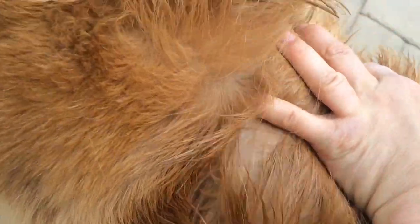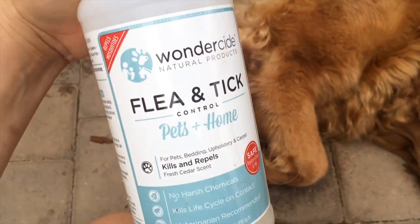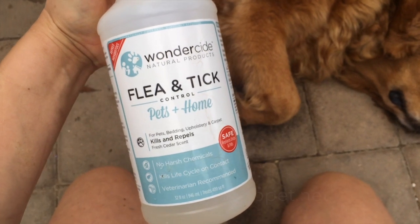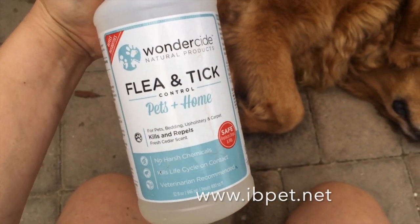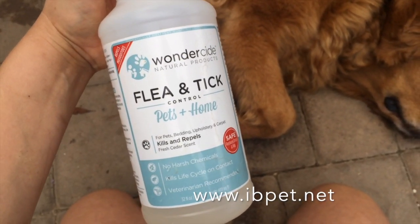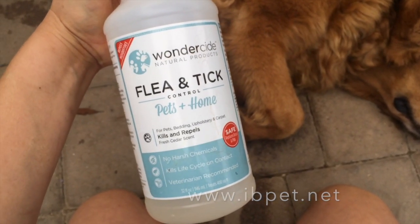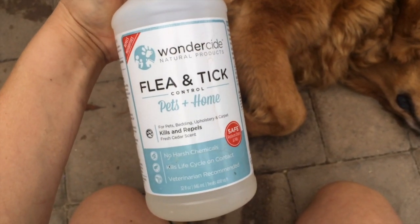She doesn't really have them that bad, but the Wonderside definitely killed them. So this is the Wonderside Flea Intake Control Pets and Home Spray — the one that you use on your pet and around your house. They also have a yard and garden spray as well, so check it out. Cedar oil. Completely natural. Thanks for watching. Bye.